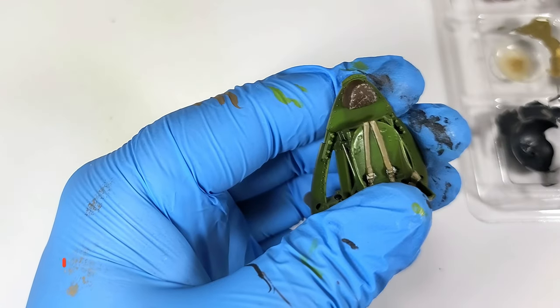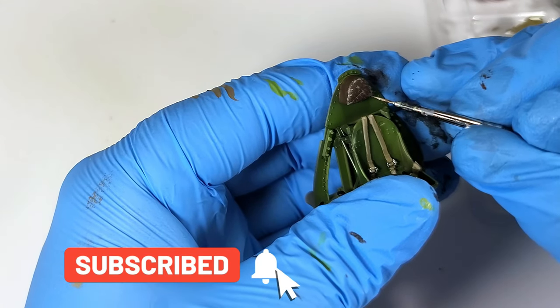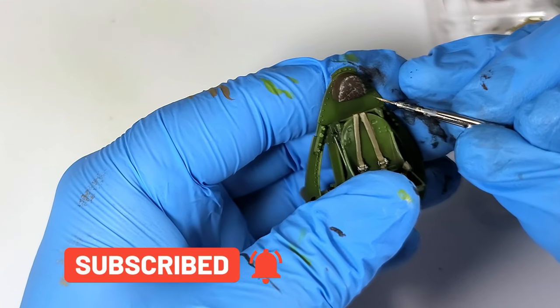And if you're enjoying this video, please tap the subscribe button and be sure not to miss the next episode. This is a great way to support the channel, and it just takes a few seconds. Thanks!